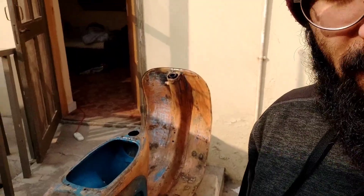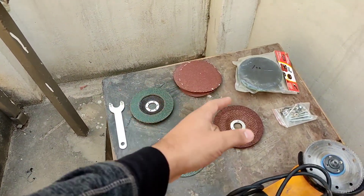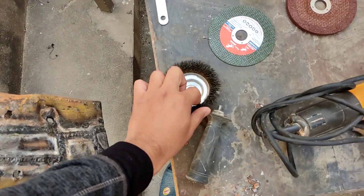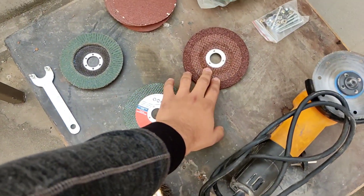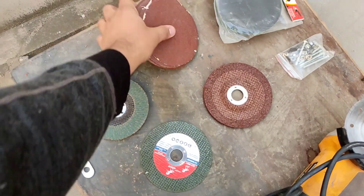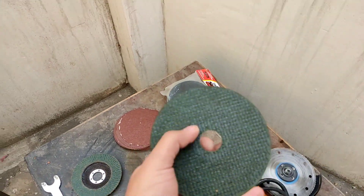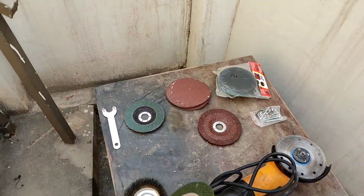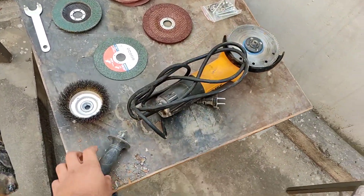It still has a lot of paint left, so I have come up with another strategy. Here I have a grinding machine with different mounts. We are going to start with a brush with iron which fits on like this. Then we have coarse grinder, fine grinding, multi-purpose grinding, sanding grids, and a cutting disc — I don't think we will be using that but I bought it anyway.